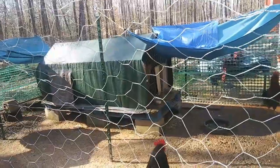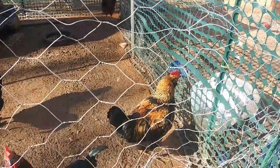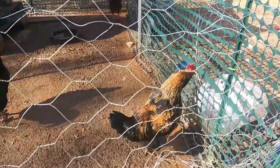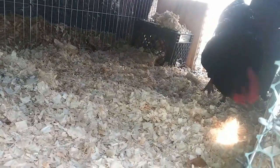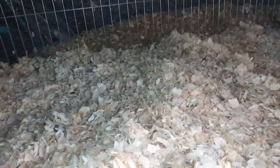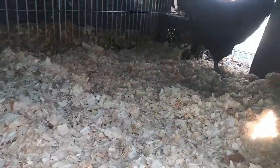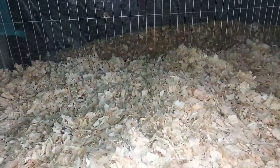I gotta go put some bedding in theirs and add some to it. There you go, fellas — nice and clean, added a whole new layer of bedding. This composting deep-composting method creates heat, which is especially important during the winter, so they've got plenty of bedding now.